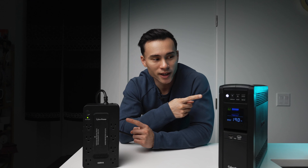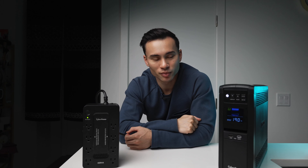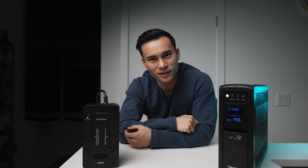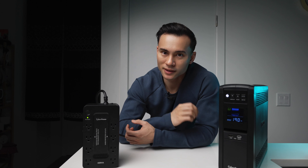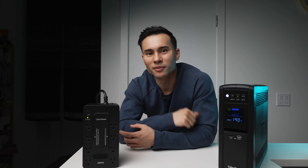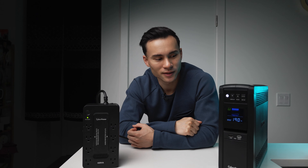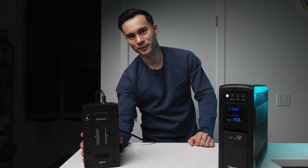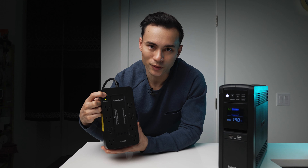Both of these UPS units are now running on battery. As soon as there's no power supply to these units, they switch over to battery mode so your computers, TV, or whatever you're running stays operational. They send a beeping sound to let you know — hey, it's probably time to save your files and shut down your computer properly. The two units sound almost identical, which makes sense because they're made by the same company, CyberPower.